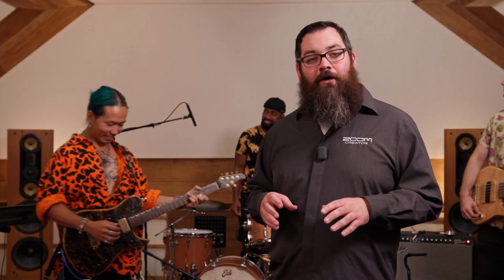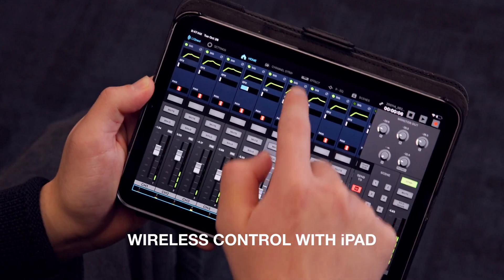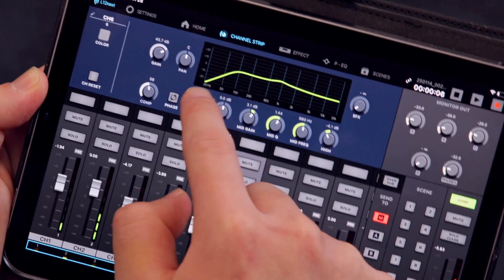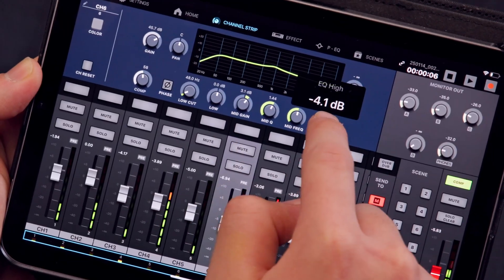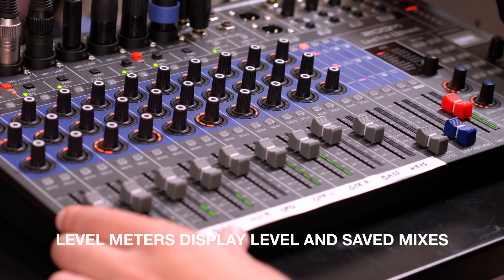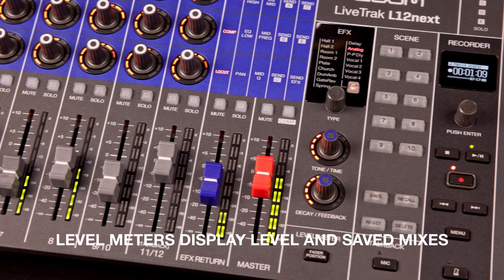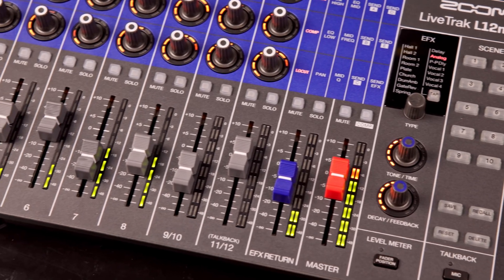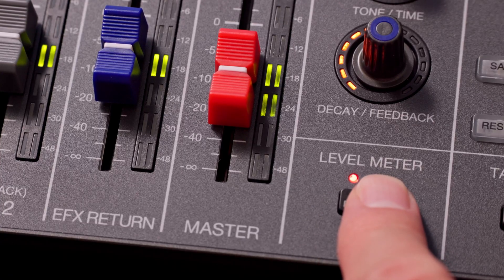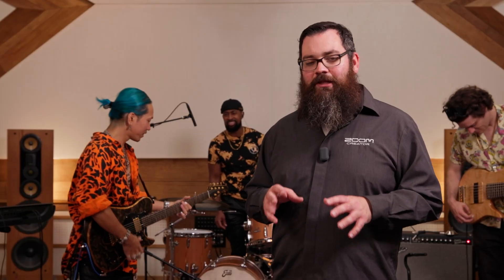Control the L12 Next wirelessly from your iPad using the L12 Next control app, allowing you to adjust faders, scenes, EQs, and effects remotely. LED meters on every channel show real-time levels at a glance, and you can display true internal fader positions as you switch mixes by holding down the fader position button, helping you recall mixes quickly between sets.